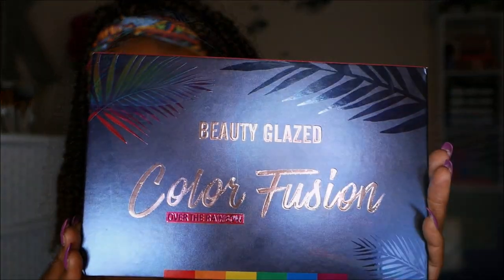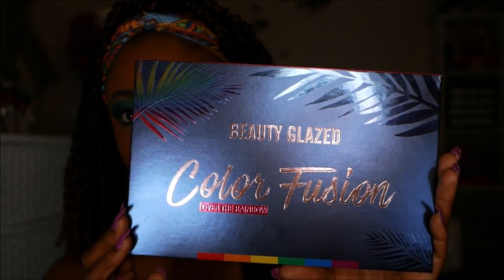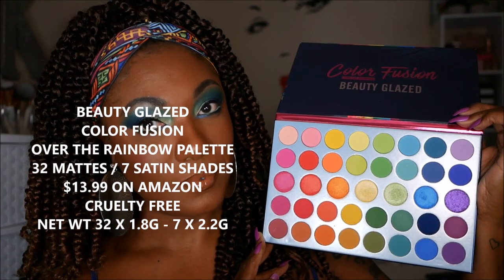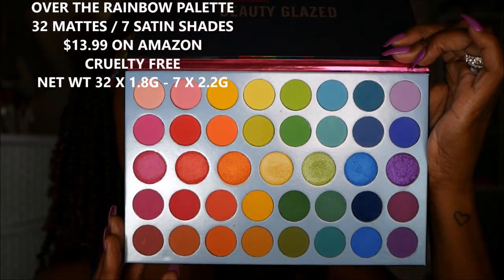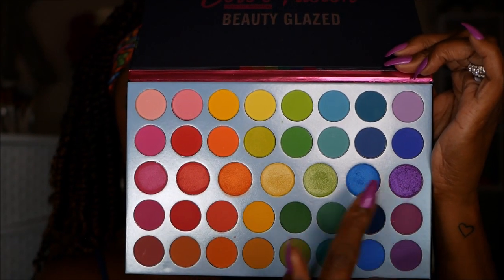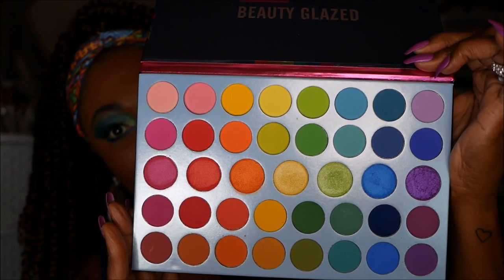So this is the palette I'm playing with — it's the Beauty Glazed Color Fusion Over the Rainbow palette. Very cute packaging, cardboard, matte with little shiny details on it. It's a beautiful rainbow eyeshadow palette with gorgeous shades, but just looking at it you can tell it's a lot of variations of the same color. This palette is really for someone who likes to play in color and fade out different shades.